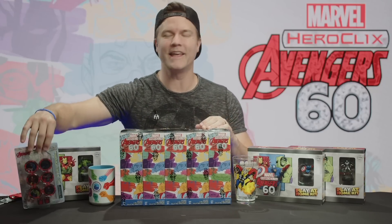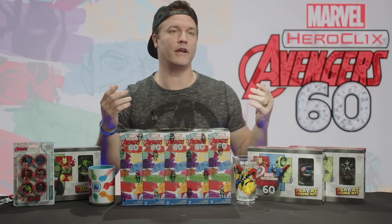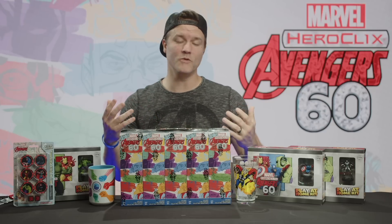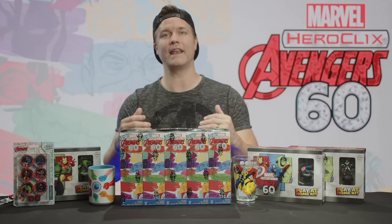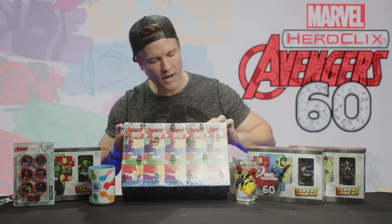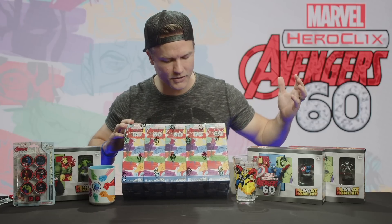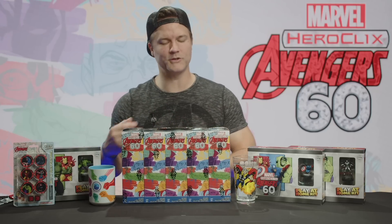Of course it is celebrating the 60th anniversary of what is now, I think inarguably, the most iconic superhero team of all time. It's passed any other superhero team at this point, maybe just because of the MCU, but also because of these 60 years of comics goodness. On the front you see these pop art eyes of some of the classic Avengers — your Captain Americas, your Iron Mans, your Thors, your Hulks.